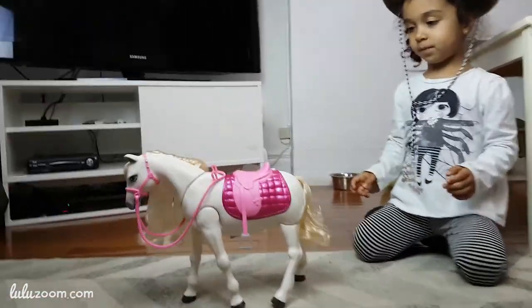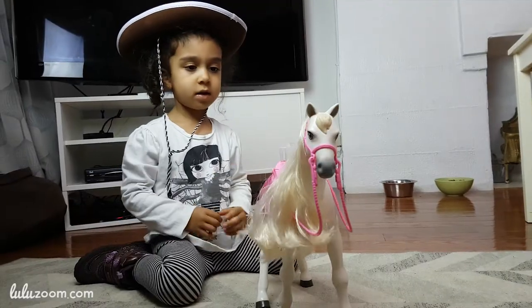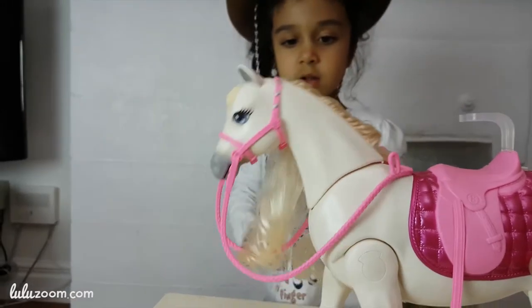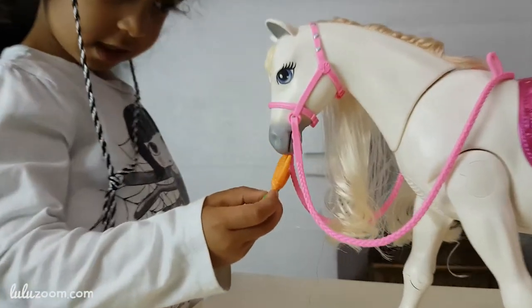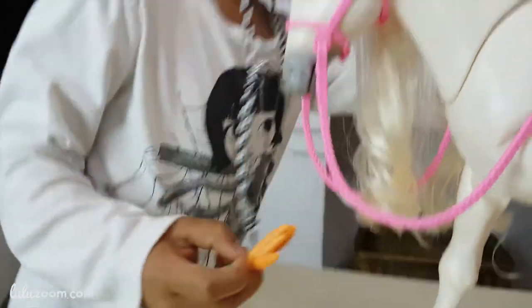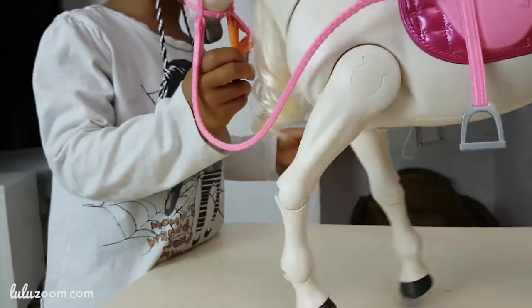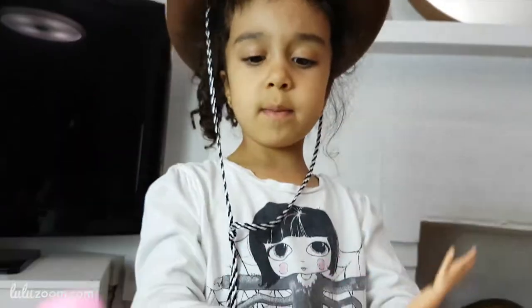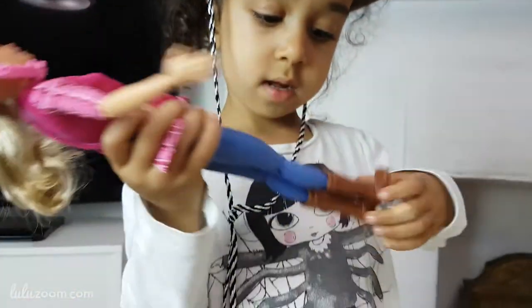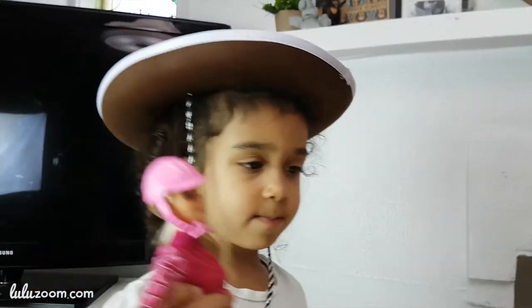Hey look! Wait, what's that? I love you. What! I love you. Hey, she looks like you, Lucy.